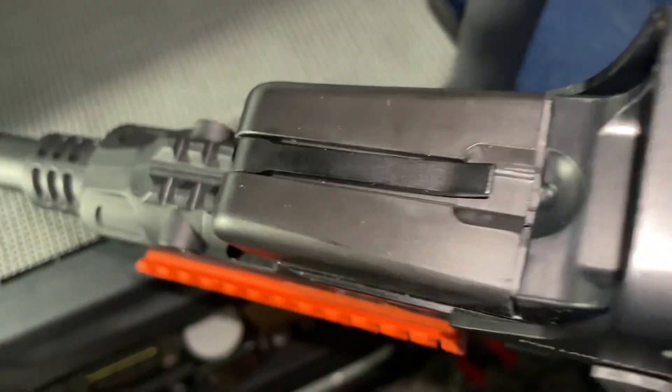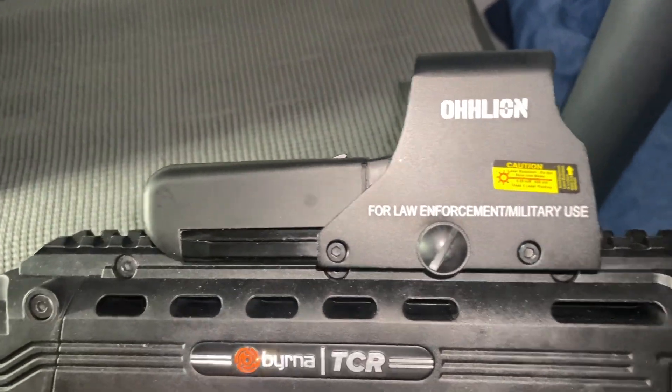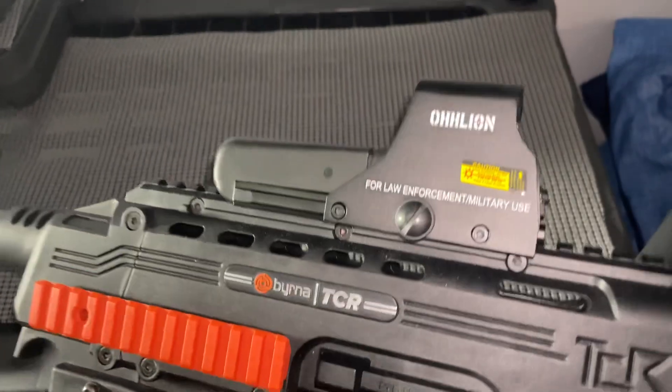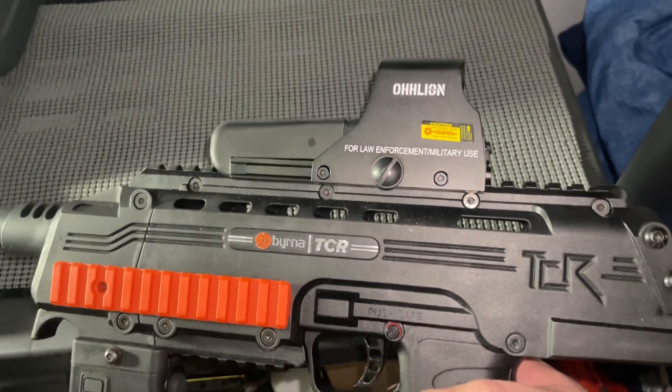Right there you see a little lever — you pull that up, that's where you put your double-A batteries. Pretty freaking nice. If you guys are looking for a halfway decent sight, this is a decent little option.